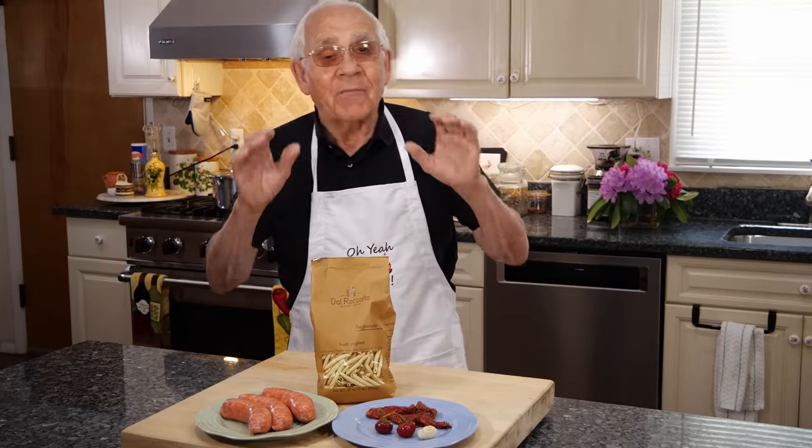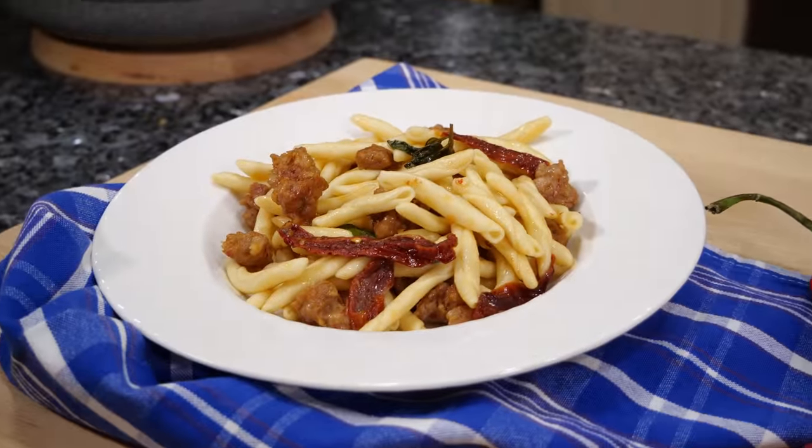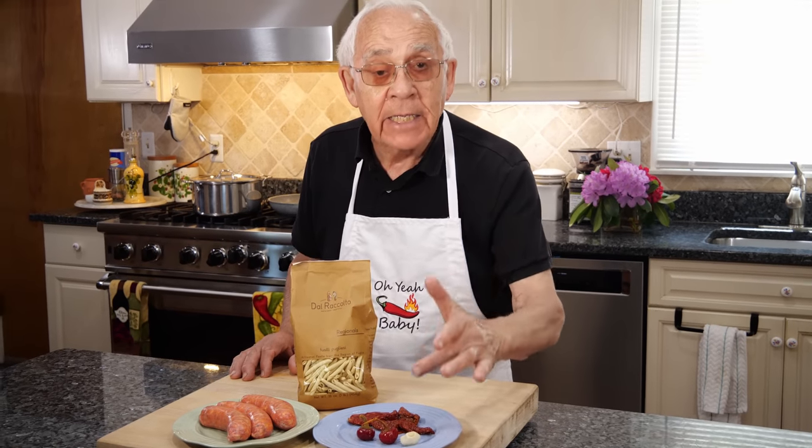Hello everybody! Today we make Fusilli Pugliese with an Italian hot sausage and sun-dried tomato. And we got a cherry pepper and garlic.